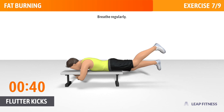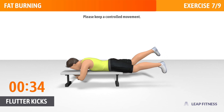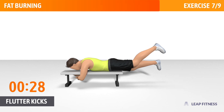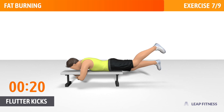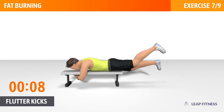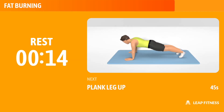Breathe regularly. Please keep a controlled movement. 3, 2, 1, now have a rest.